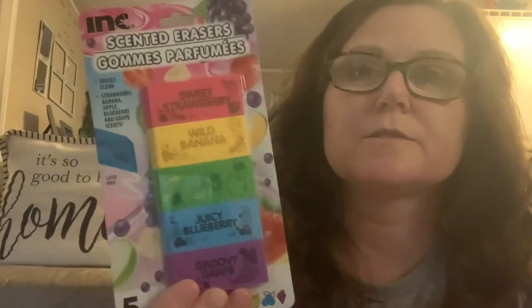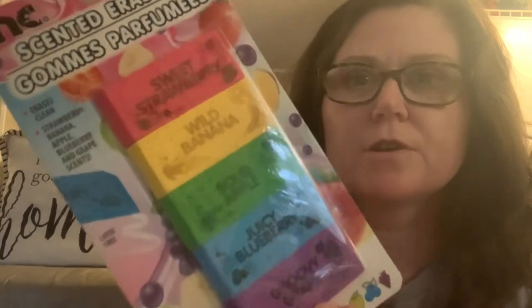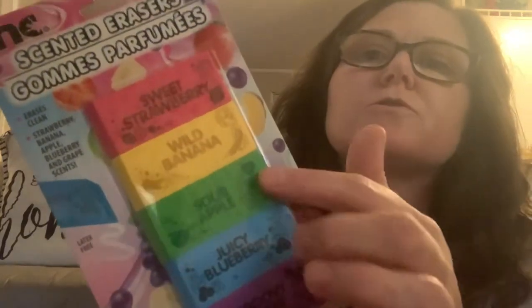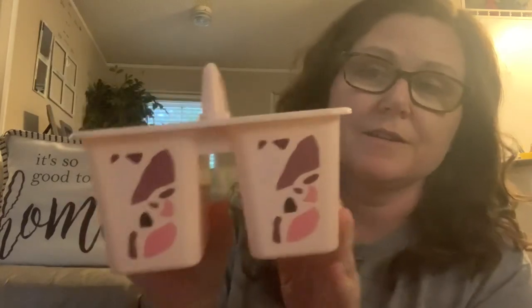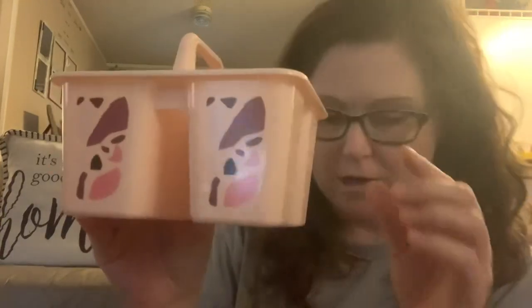Corlan grabbed these — they're the scented erasers, there's five in here, and this is the Ink brand. Then Corlan also picked this little mini container up. We have a bigger one that we keep all her pencils, colored pencils, scissors, and glue sticks in, but she really liked this one so we got it. They had these in different prints as well.